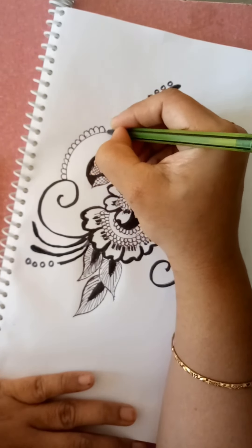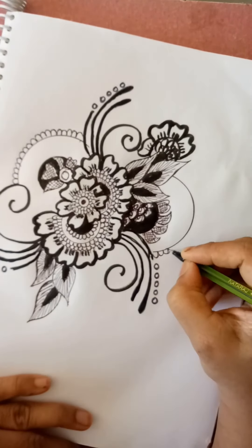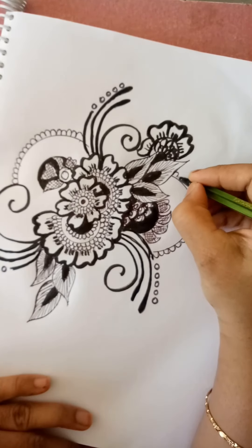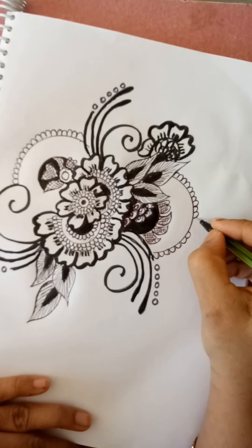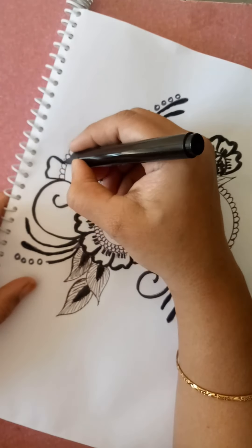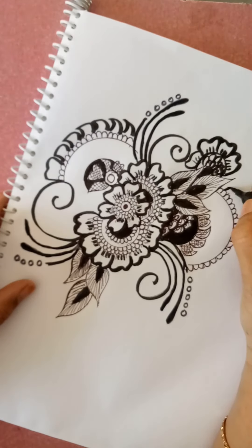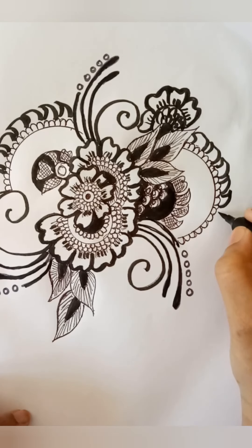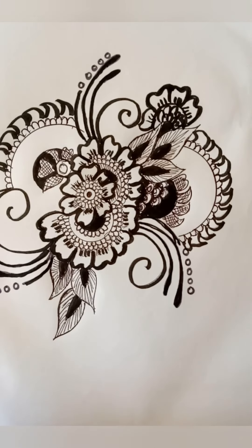This mandala art is going to finish now, only a few more steps to complete. Yes, finished! Thank you.